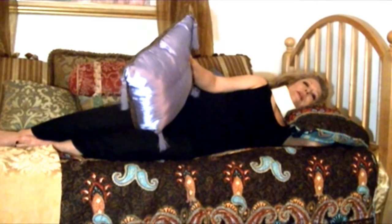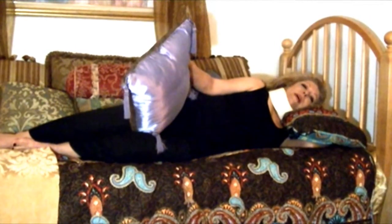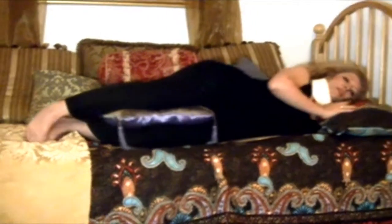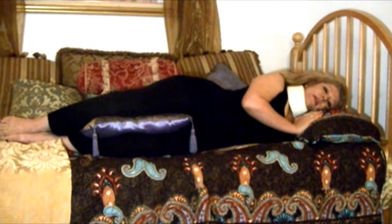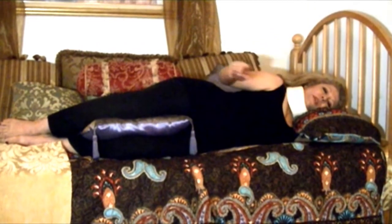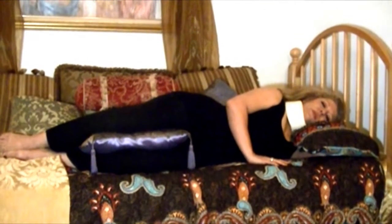I'm going to take care of the curvature of my hip — it's going to create curvature in my spine when I lay on my side. So I'm going to take a pillow and put it in between my legs. This way I'm aligned — my neck is aligned and my back is aligned. My spine is straight now. Now I'm going to start to do the exercise.